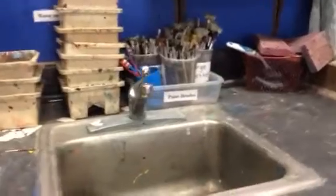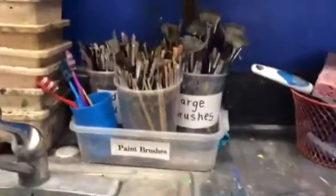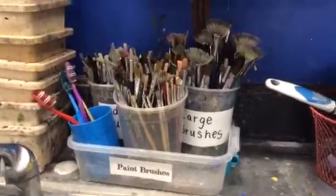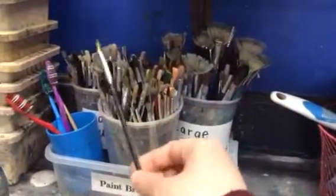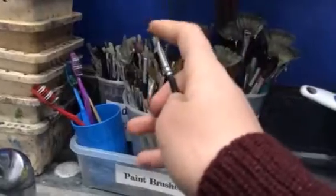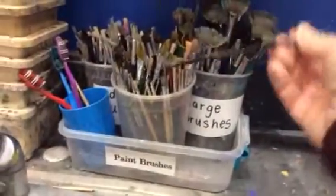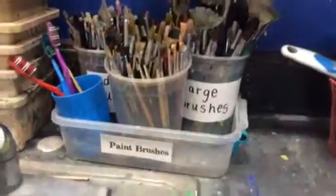Paper towels are very useful as well. Now let's talk about the paint brushes. As you can see, I have many different kinds of paint brushes. One thing I want to talk about is how we actually put them back. When you're done, I need you to wash them off, and then you put them in with the bristle end — the tush side — in.